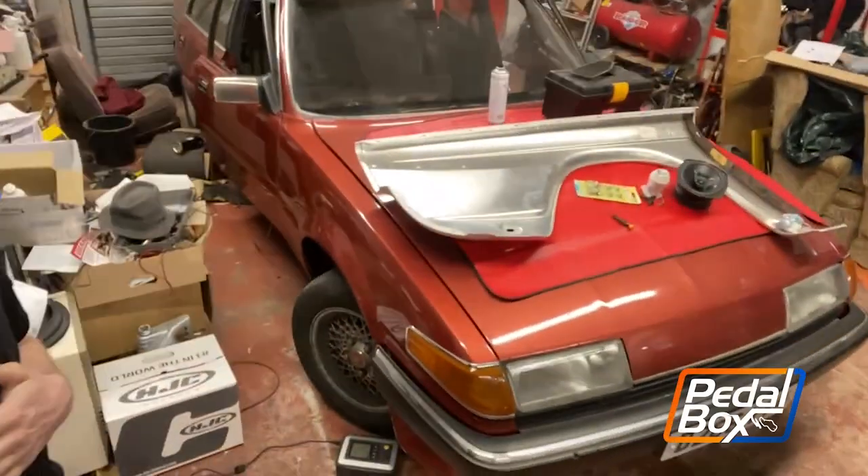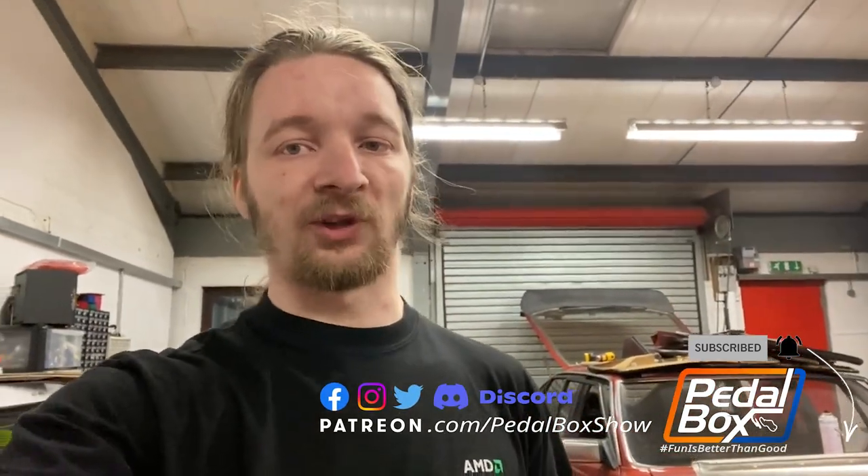Hey folks, I know you've seen plenty of me on the show lately, but I bet you have not seen plenty of the Rover. Now there's a lot going on with this at the minute, so as much as I'd like to give you a quick run-through of everything that's happening, there's really no such thing as a quick run-through.